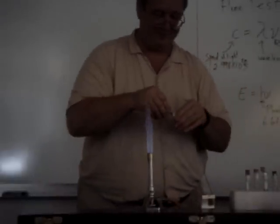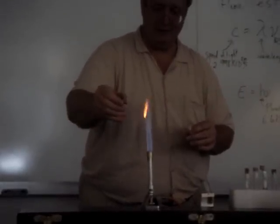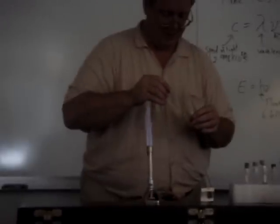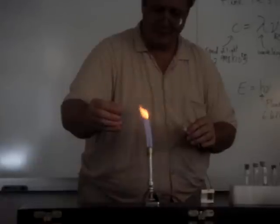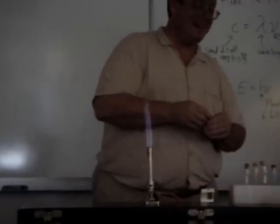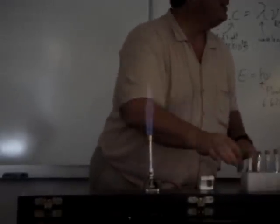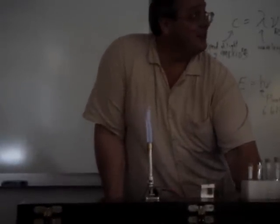Now let's look at the calcium again. Here's calcium. It doesn't seem to burn as well. I don't know why. Can you just tell us what it's supposed to be? I'm colorblind — I can't tell you. Are you really colorblind? No, I'm colorblind. I can tell some colors — red and green predominantly. So watch out when you see me on the road.